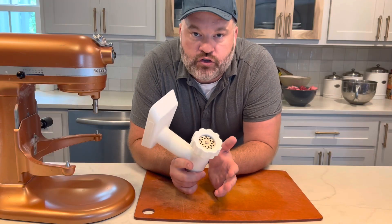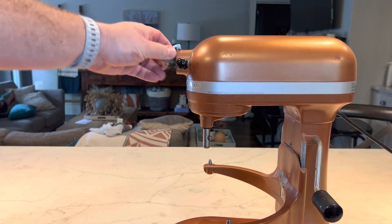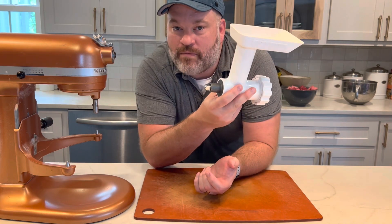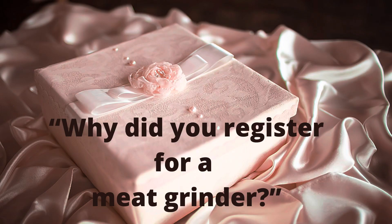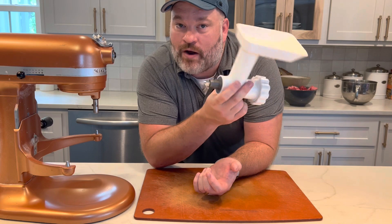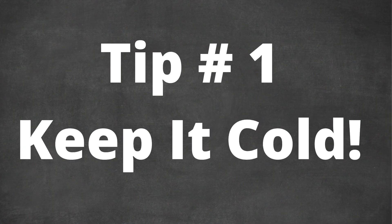It's not that hard — you can even use a KitchenAid that you already have. You probably have one somewhere, maybe got it when you got married and registered for it. This is just a KitchenAid grinder attachment, and I'm going to show you how to make great ground beef with it.